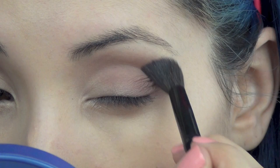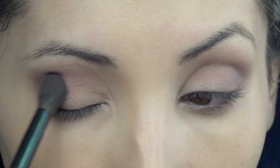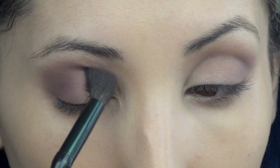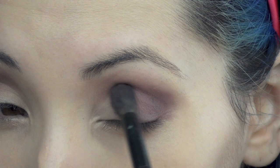I did about two applications to get this intensity. Now I'm going to go in with the matte texture and place that only on the outer half of my lids and slightly into the crease. You really want to blend those two colors very well — don't go all the way in with this color, just stay on the outer half.